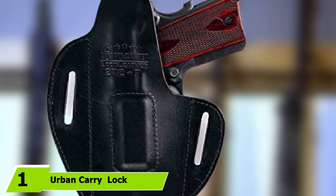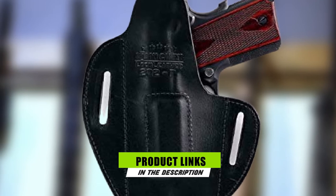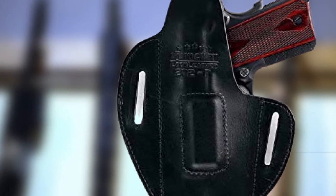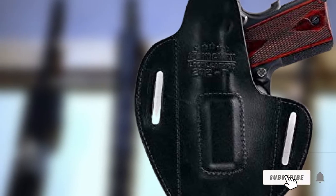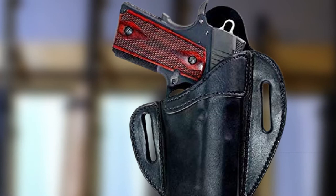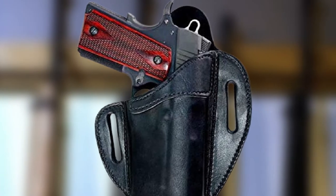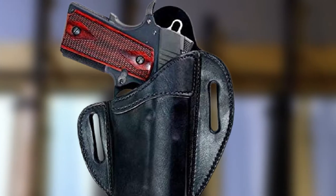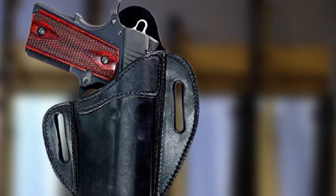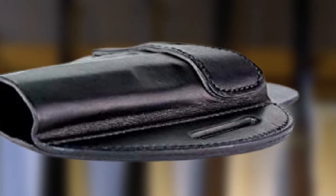At the first position of our list, we have Urban Carry Lock Leather Hybrid OWB. When carrying a full-size auto or even a wheel gun, a workable solution is to consider the Urban Carry Lock Leather Hybrid OWB Pancake Holster. This holster is a molded outside-the-waist system and is an open/conceal model, made from leather with Kydex Advantage.